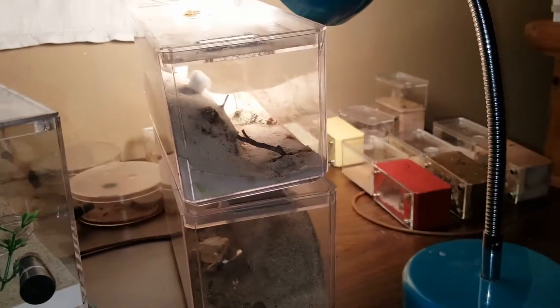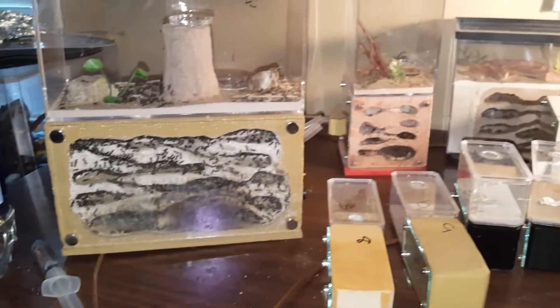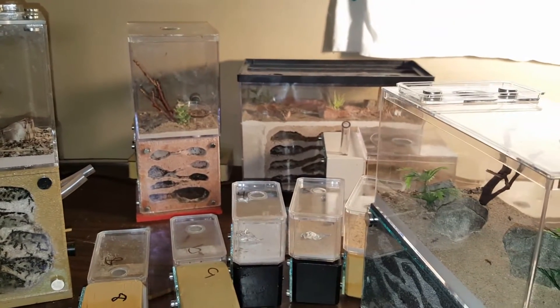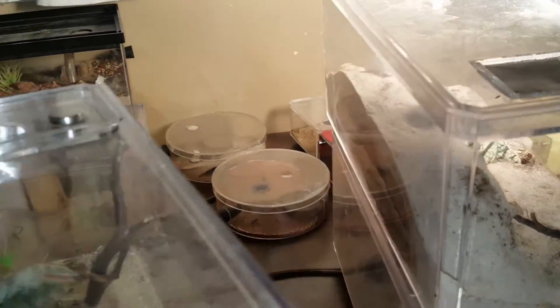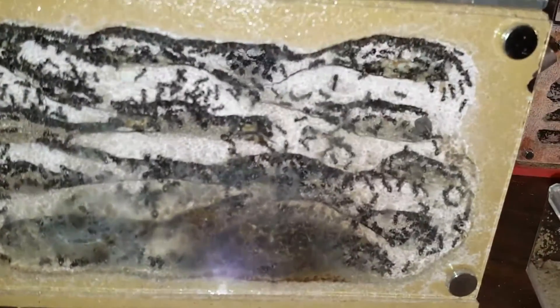These are all housed in Tar Heel Ants formicariums, as you can see. Sorry, everything I own is Tar Heel Ants — different varieties: Braille's, Precio's, very traditional nucleus, many hearths, taluses. I got a huge chunk of what he sells.